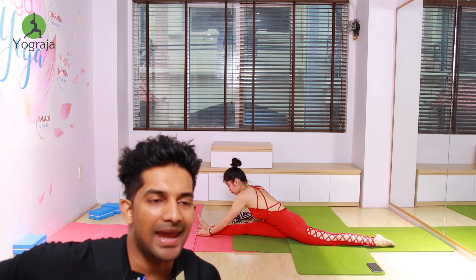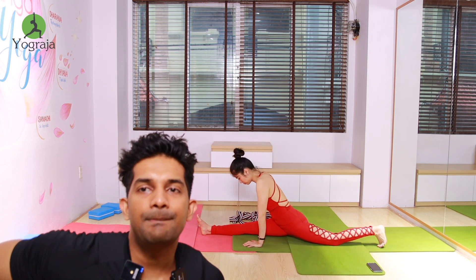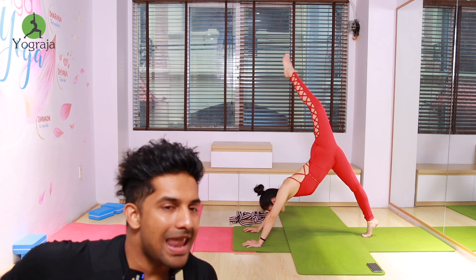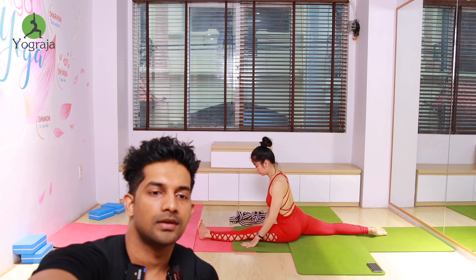Again come up, inhale. Exhale, take it back to down dog, push your shoulders down. Inhale, bring your left leg forward. Bring your left leg forward.